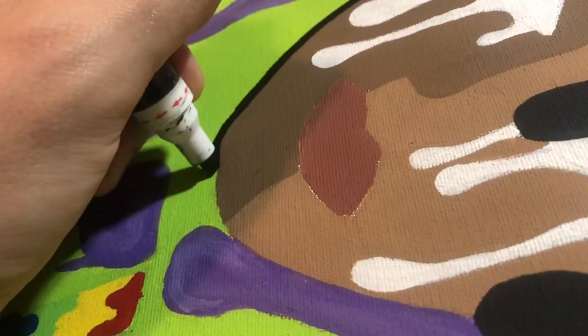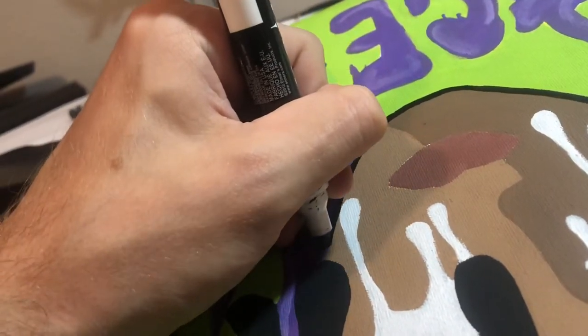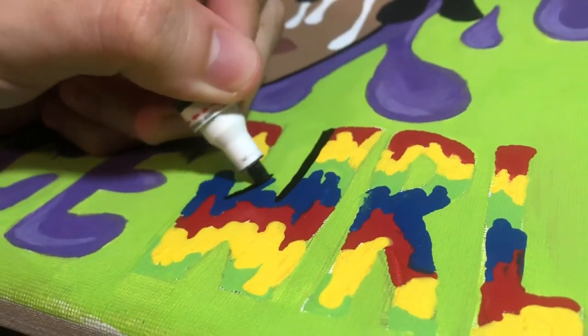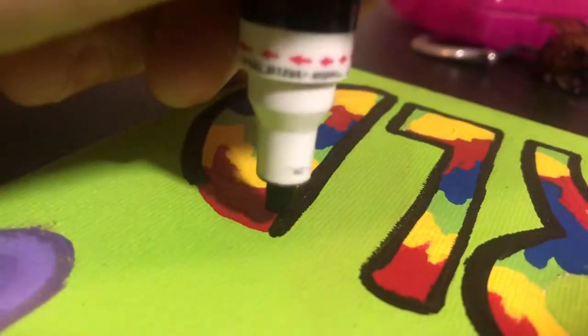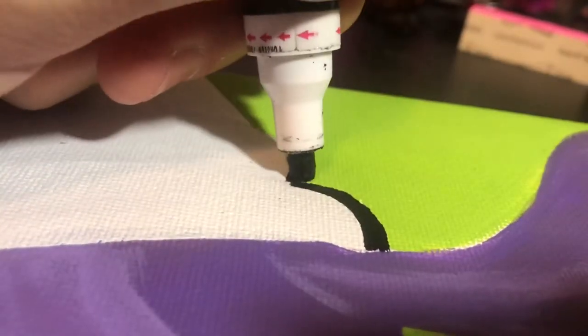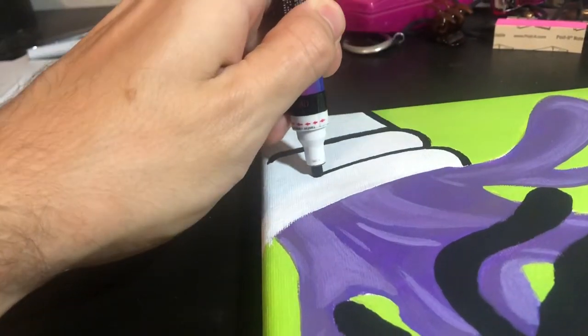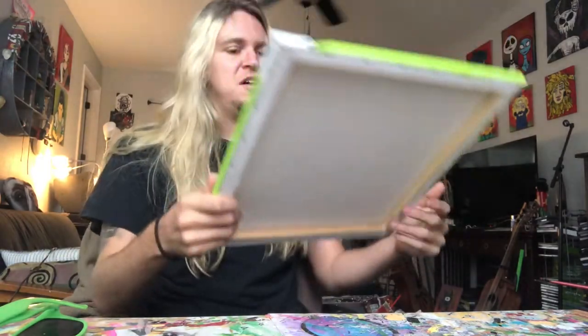I've got my paint pen now — it's a black painter's pen — and let's finish this thing. If you're an artist and you haven't used these pens, I suggest you get one. They're like two or three bucks at Walmart, Target, or any craft store, and they make adding final touches to your painting so much easier and more crisp. All you need is a black one to add that final touch.